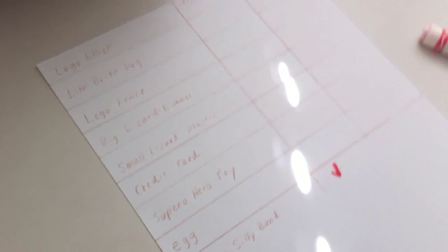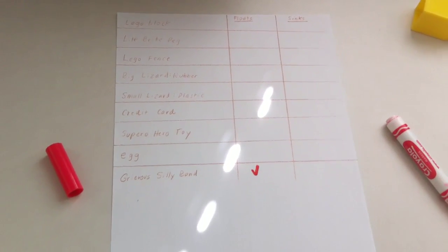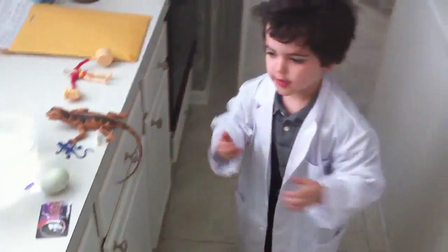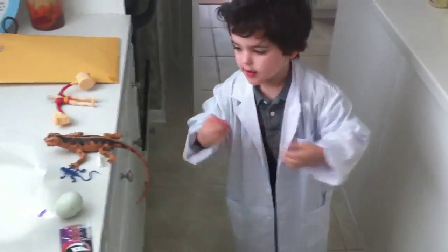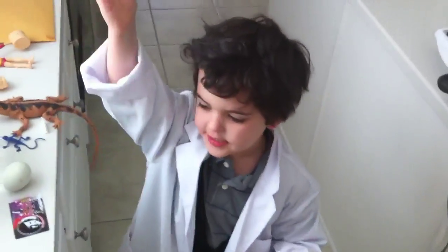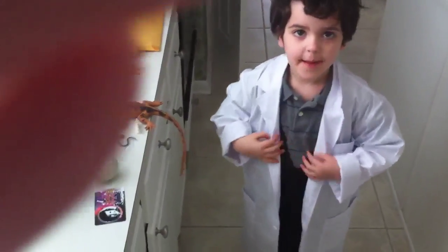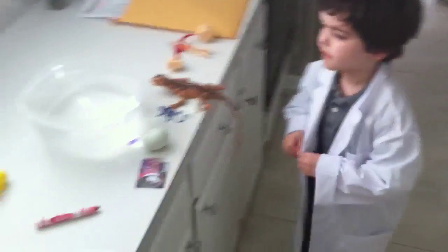We're doing science. So we've got a bunch of items and what are we trying to find out? We're going to put one of them in the water and see if it sinks or floats. And then we're going to record the result. So which would you like to do right now?